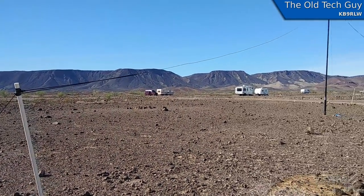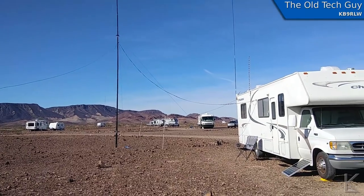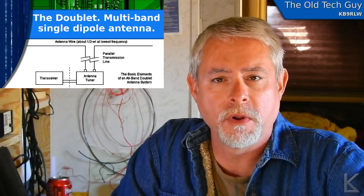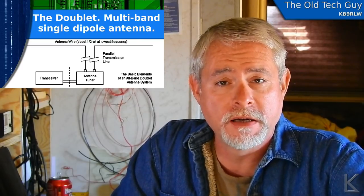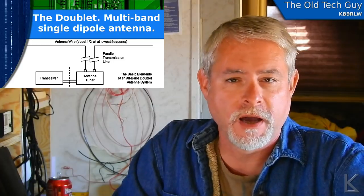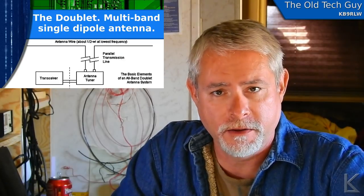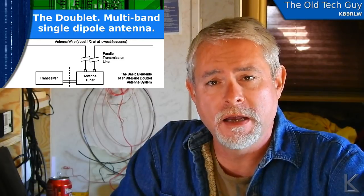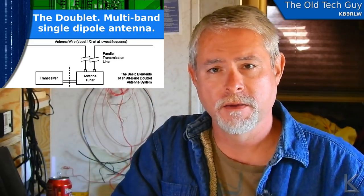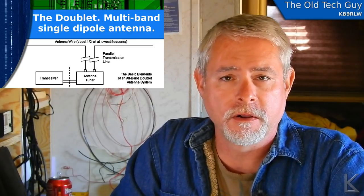You can see from one leg here up to the mast. The doublet is an antenna I've wanted to play with for a very long time. It is a non-resonant multi-band single dipole antenna. It requires the use of an antenna tuner, but it makes the most efficient use of a tuned single dipole setup due to one key factor: it's fed with ladder line or window line — parallel feeders. If the antenna is fed at the center so you've got symmetry, the parallel line coming down virtually eliminates feed line loss.